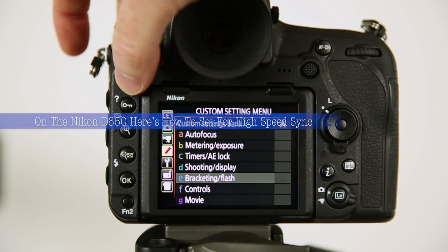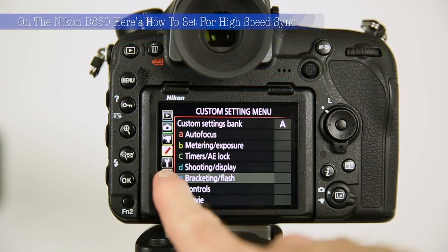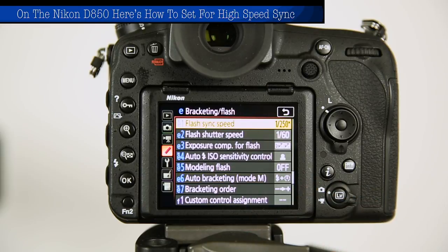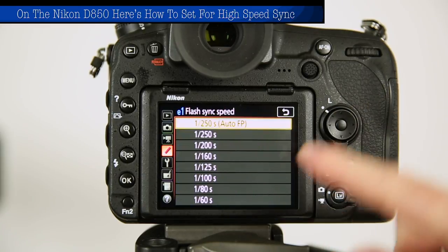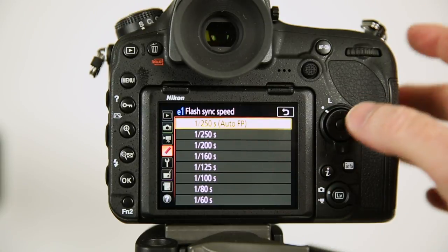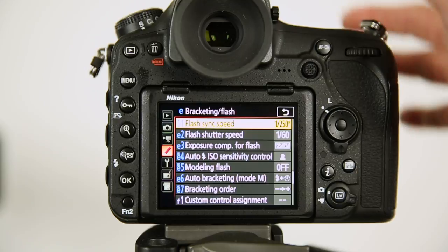Press your menu button and then look for the pencil icon on the left. You can also touch your screen or use the dial. Then go to bracketing and look for flash sync speed. Make sure you're on 1/250 Auto FP — that's the correct setting for high-speed sync.